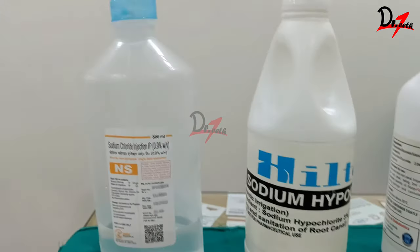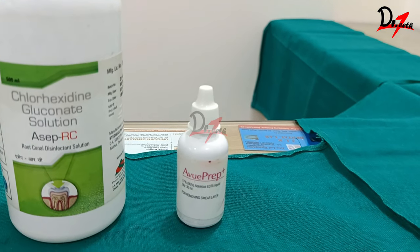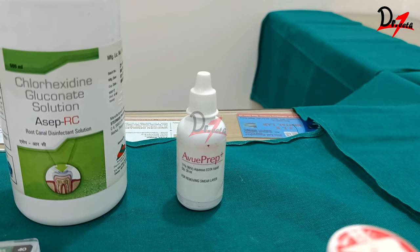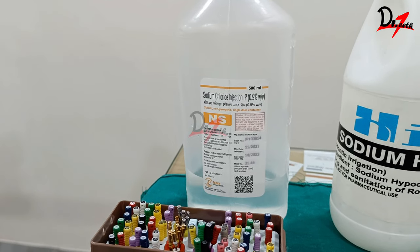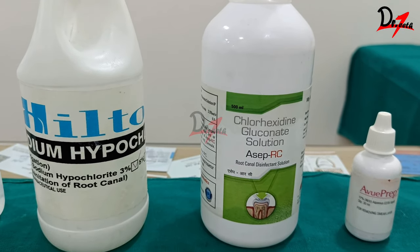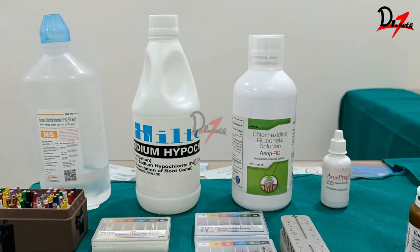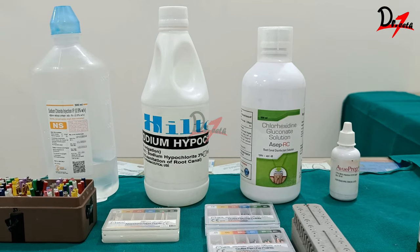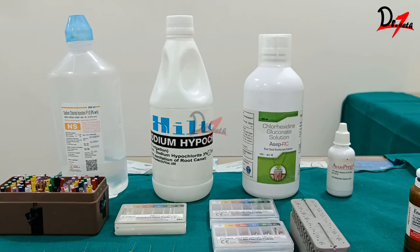After sodium hypochlorite, rinse with normal saline. Then use 17% EDTA as an irrigant to remove the inorganic portion of the smear layer, followed by normal saline to rinse out the EDTA. After that, use chlorhexidine gluconate as the final rinse, because it has the property of substantivity — meaning it can maintain antimicrobial efficacy within the root canal for a prolonged period of time.